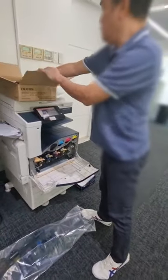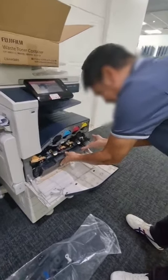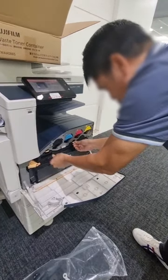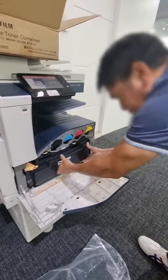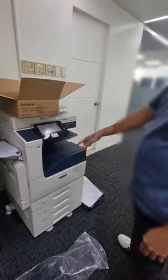Now take the new waste toner from the box and set it in the spot where you pulled the old one out. Then verify that the two locks are securely locked. The lid must then be closed after turning the lever back to its proper position.